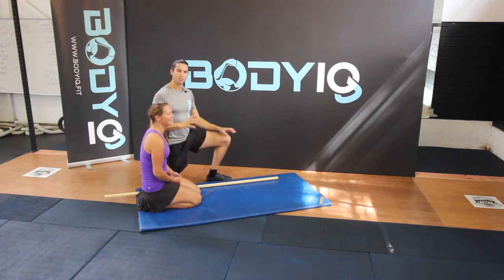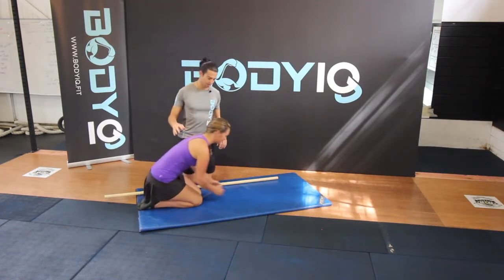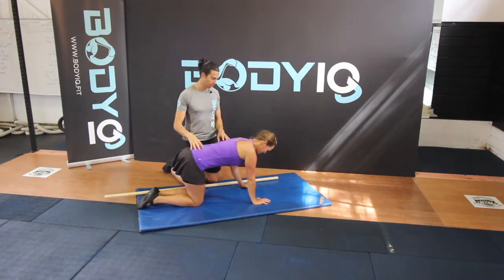The Dynamic Horse Dance is an amazing exercise for the core and stabilisation of the body. Come onto all fours with your hands beneath your shoulders and your knees directly beneath your hips.